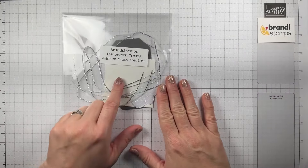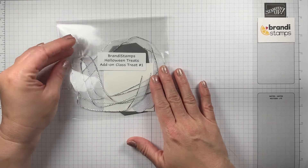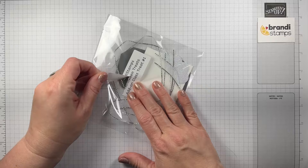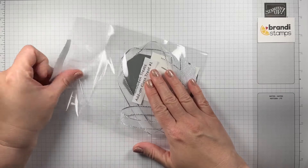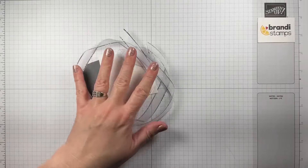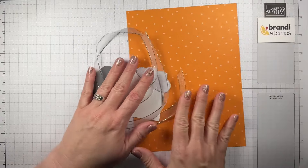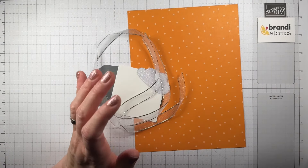Let's start with treat number one. I've also emailed PDF instructions, so depending on what's easier for you, you can follow whichever way you'd like. For this one, you're going to need that big piece of orange polka dot paper that was included in the kit.